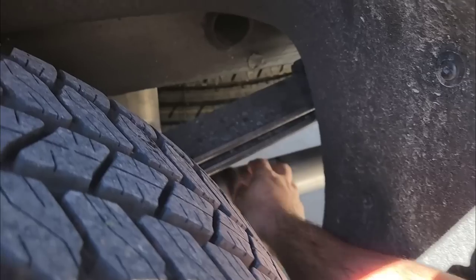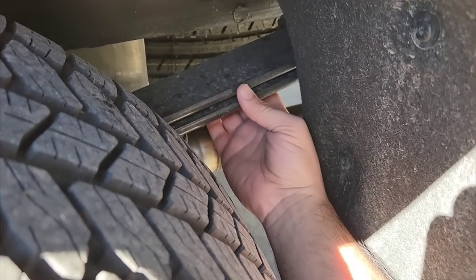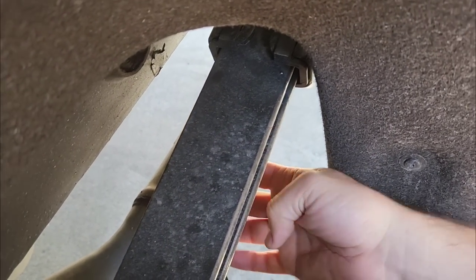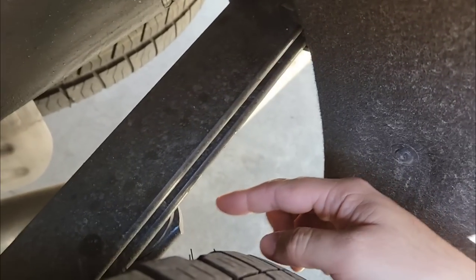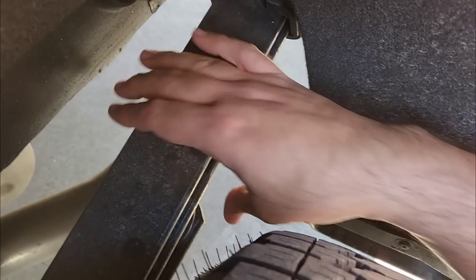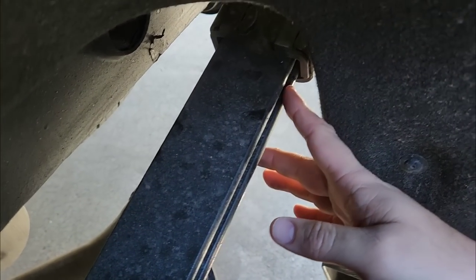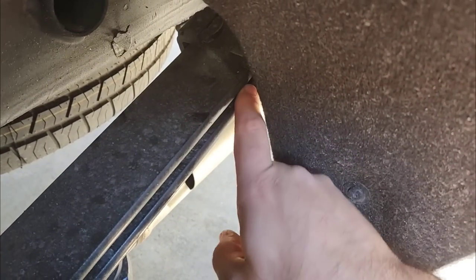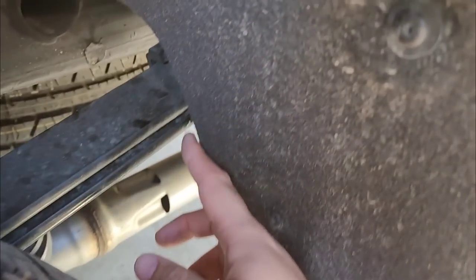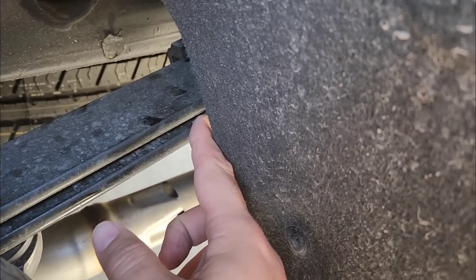Spare tire is not loose — I already checked that out. A lot of folks said to see if the spare tire was loose, but it's not. I think it's coming from the springs. If you look from the top, you can kind of see that the bottom — or I guess the middle leaf spring, that's your overload on the bottom, middle, and top spring. The middle leaf spring is shifted over just a hair, and you can see here at the end that the space gets smaller, and there's still space back there.